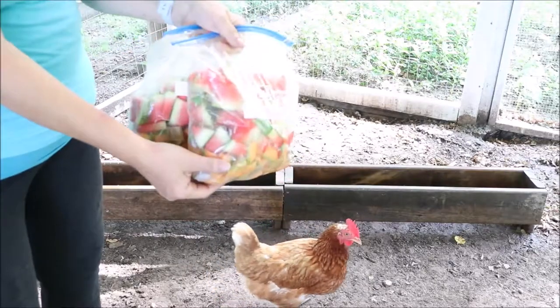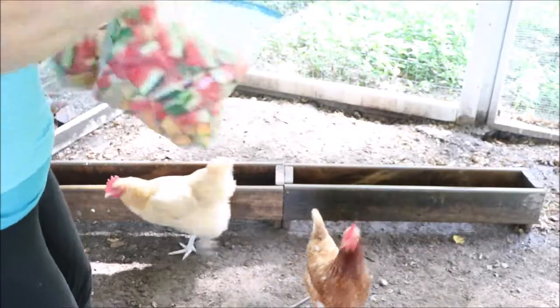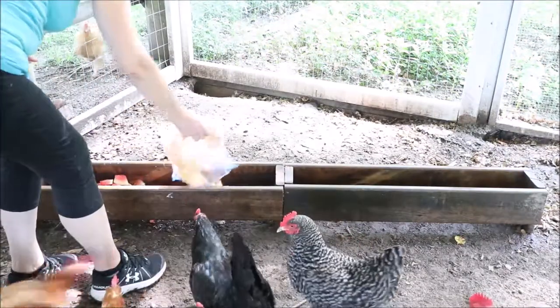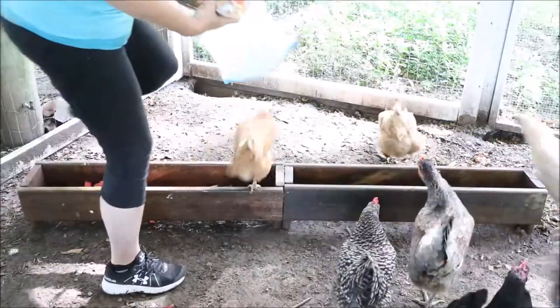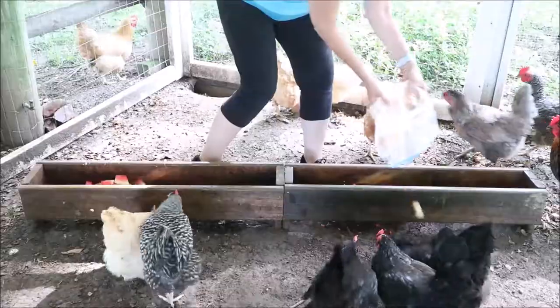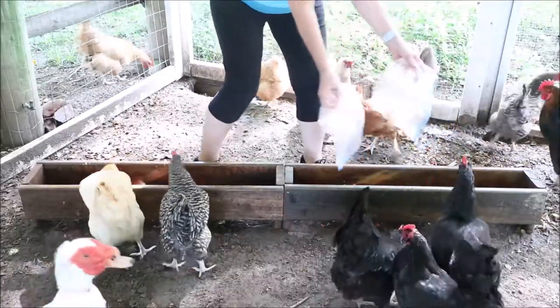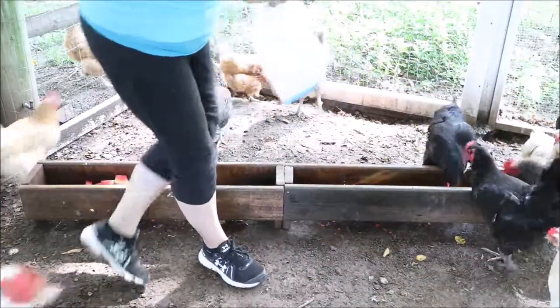When I make fruit salad for them, watermelon and muskmelon are their favorite treats. I cut it up really small because I have a lot of chickens and I want to make sure everybody gets a piece. I fill up the trough and they can eat from it, and if they don't finish something it drains through the bottom so it's not a terrible mess to clean up.